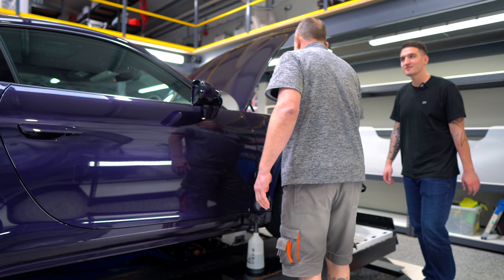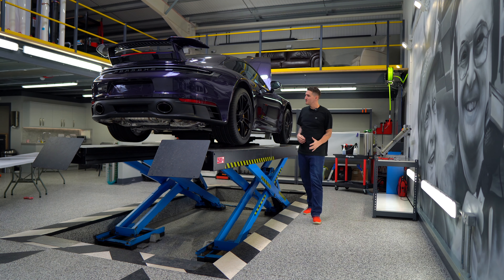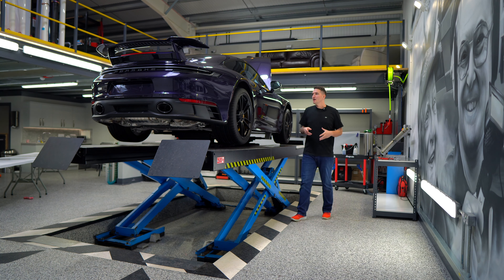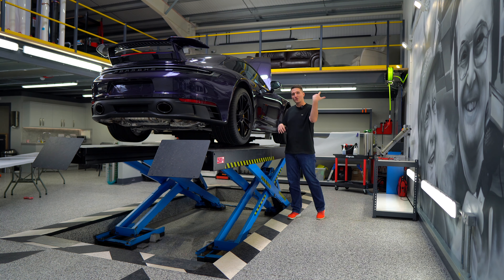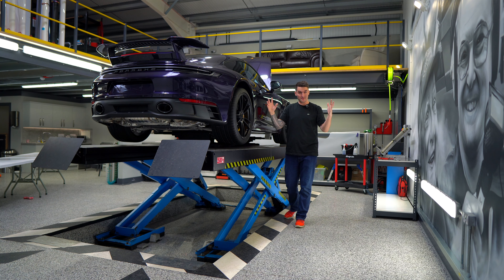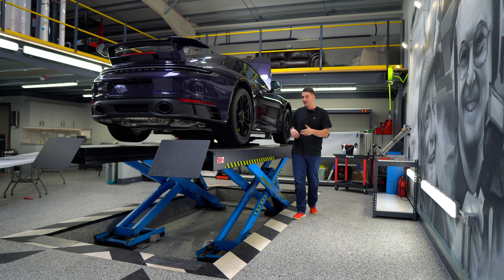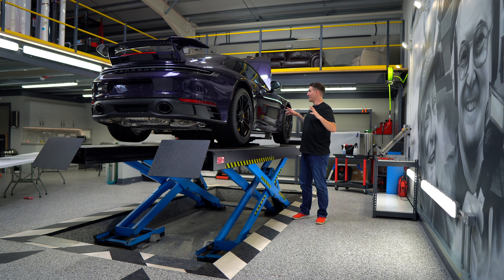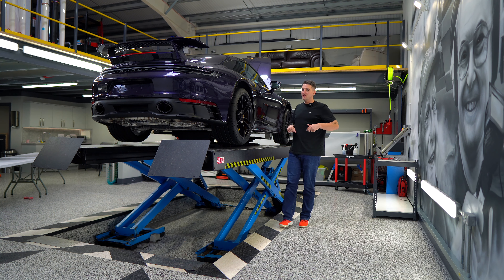Paul jokes that this is how you start a PPF business. The narrator confirms he's PPF'd his own car and jokes about starting his own operation, while Paul invites him to go double-check the quality of the work he's just done.